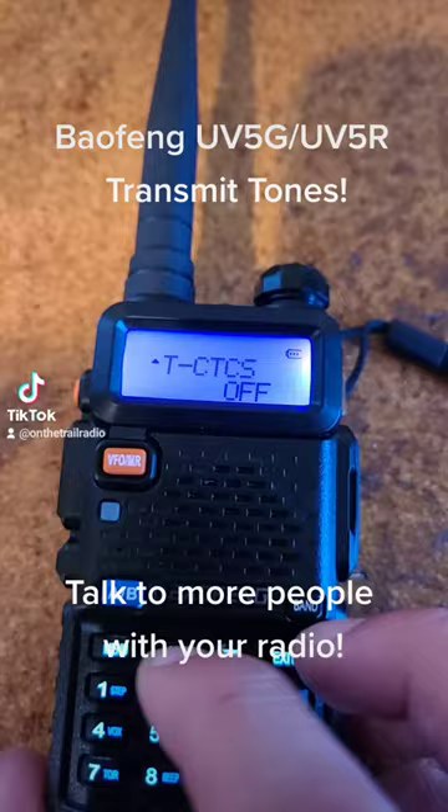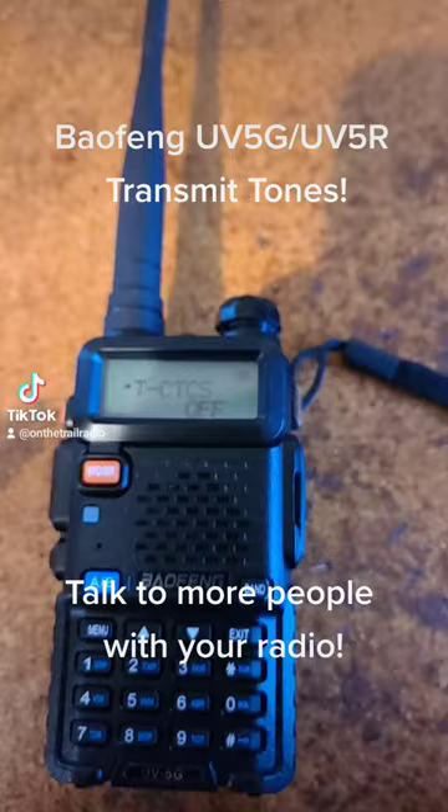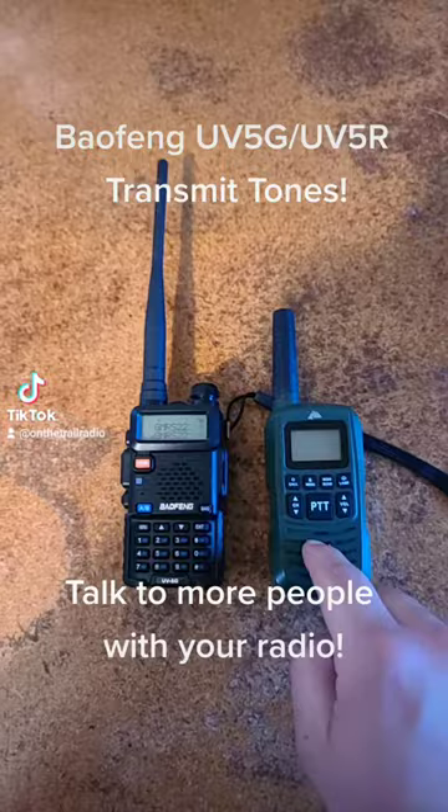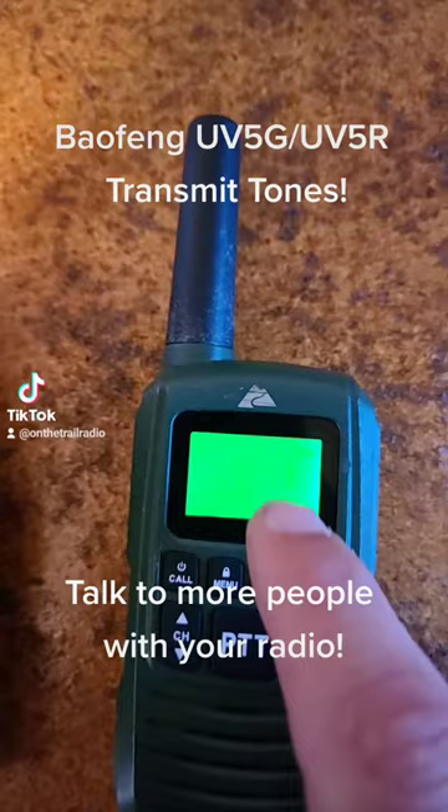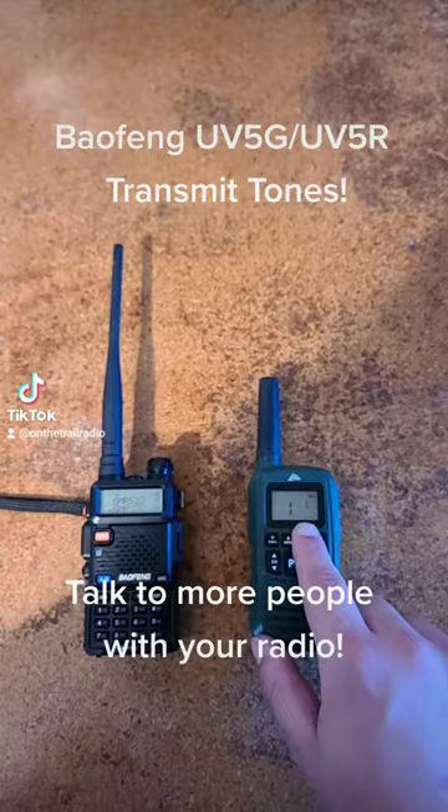What that means is it will allow this radio to communicate with another radio that has a receive tone on it, like the previous video. For example, this right here has a tone of 67 Hz. It just says tone 1, but if you look onto the menu pack, it will tell you that that is a 67 Hz.